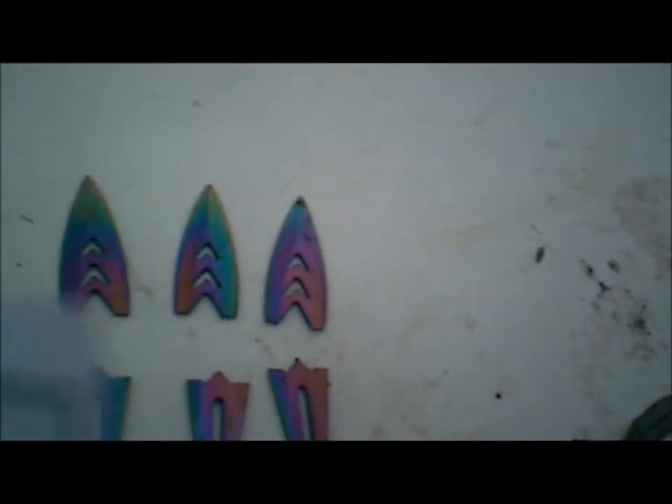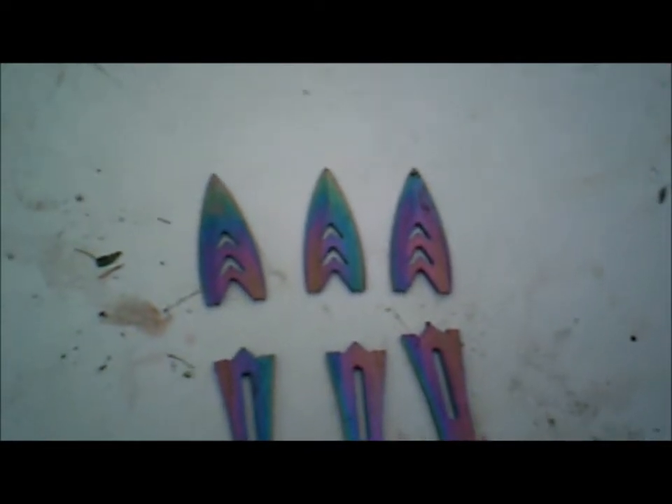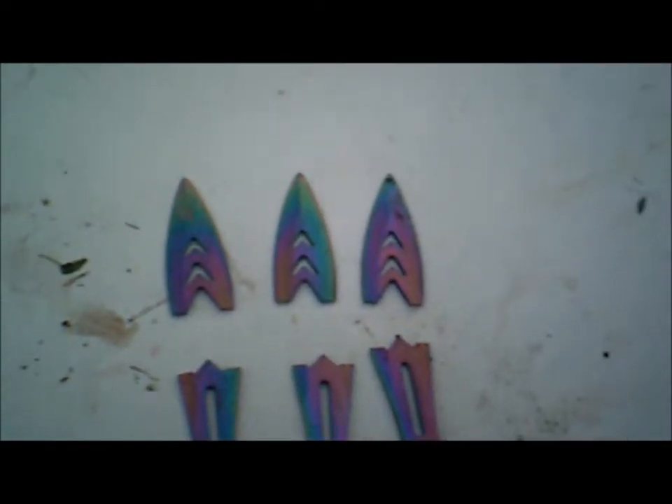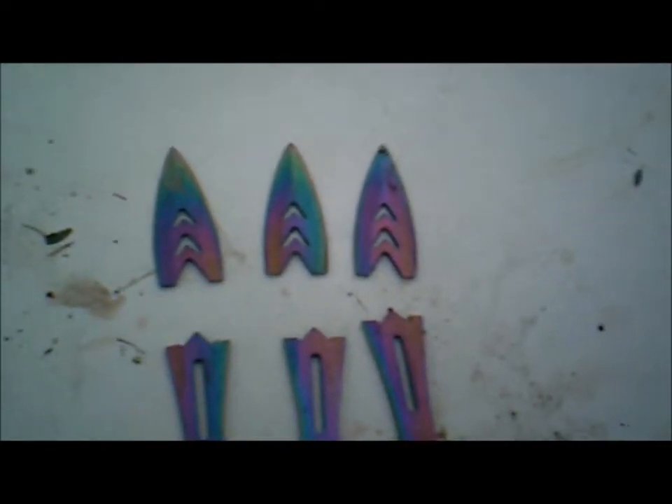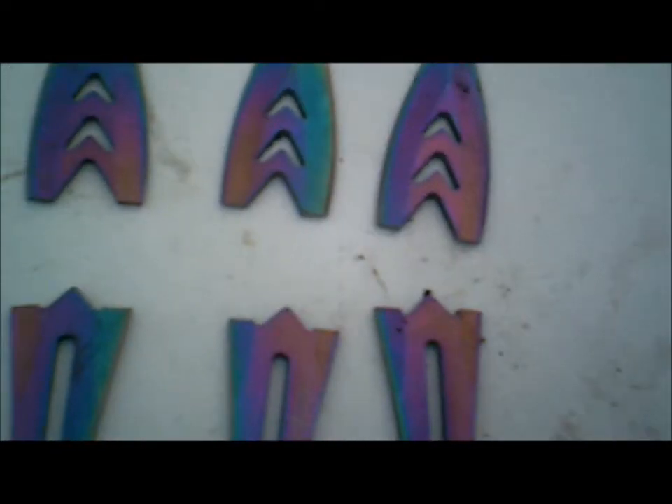We've got a set of throwing knives here. As you can see, they broke. They are DBPP1153RB — a set of three 9-inch throwing knives with rainbow colorations from the tempering. Whatever they are, they are quite brittle around the tips, as you can see. I could modify these points and make arrowheads out of them.